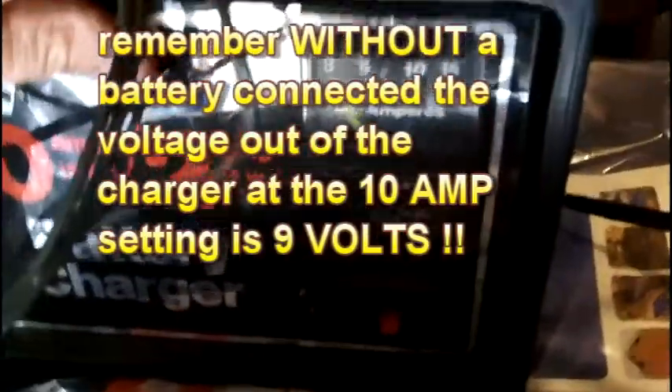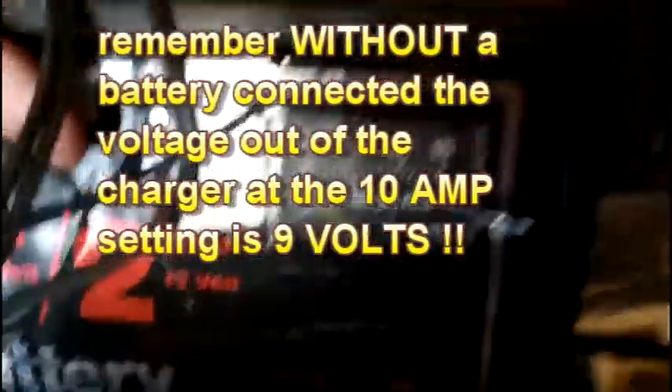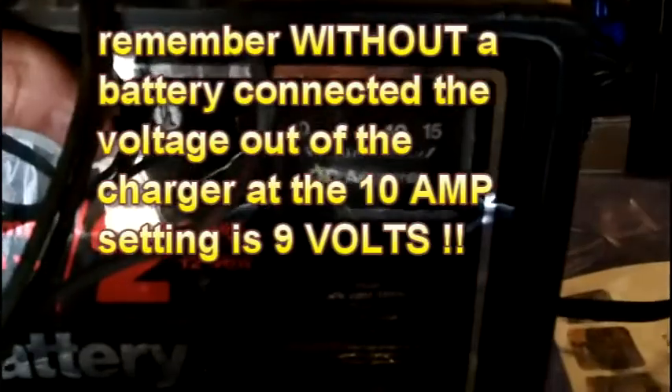I briefly flipped it to the 10-amp position which was putting 17 volts into the battery, but the battery is not drawing any current at all. You can see the amp meter down here — I don't know if you can see it with the reflection, but it's sitting on zero. So it's not hurting it. I pushed it down to 2-amp, but it's a waste. I'm going to just unhook this and that's it.